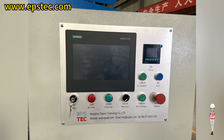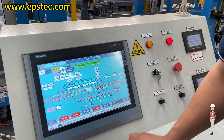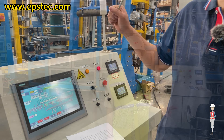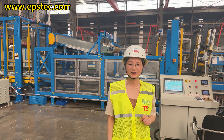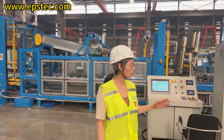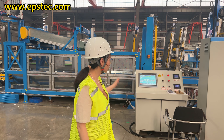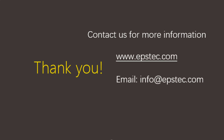Next, enter the stacking and packaging interface and turn off these two working stations. This step can be performed at the main touchscreen or individual touchscreen nearby the stacking machine and four-side EPS packaging machine working station.